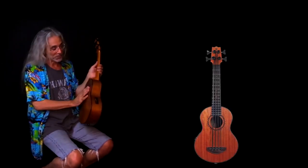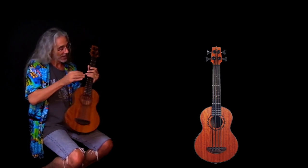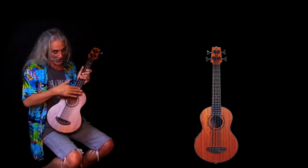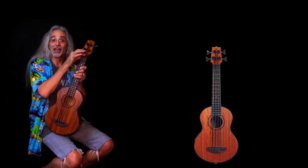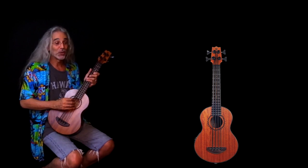Let's get to the features. The body is made out of NATO wood, the neck is made out of mahogany, and the fingerboard and bridge are made out of Amara ebony. There are 16 frets made of nickel. The nut is Graf-Tech. The dot markers on the fingerboard are green abalone. The strings are Aquila Thundergut.